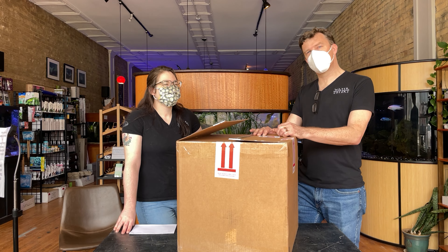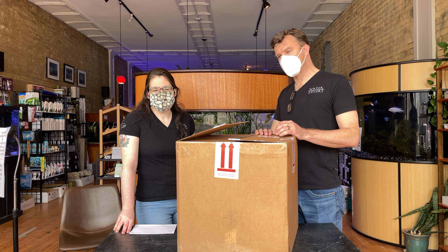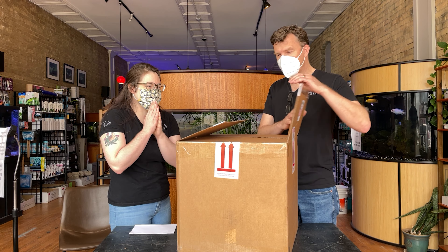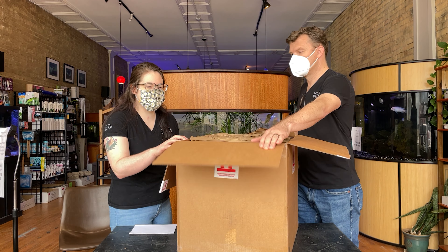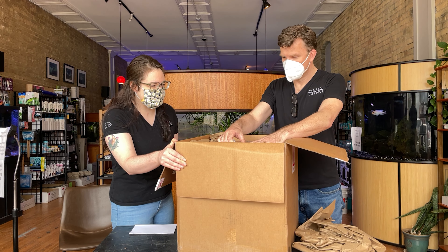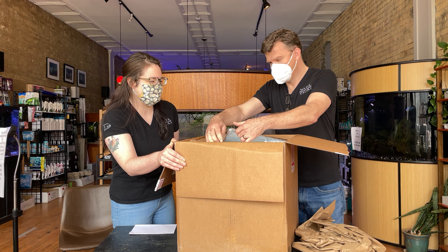Welcome to another great unboxing video from the Watercolors Aquarium Gallery. This is some of our ADA tissue culture plants, so let's see what we got. These boxes are always fun to unpack because of the stuff that's in them mostly, but they also do a really good job packing them.